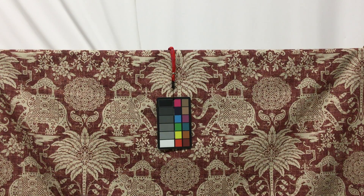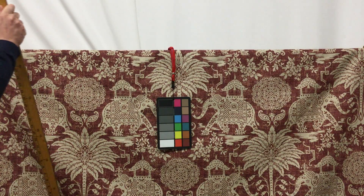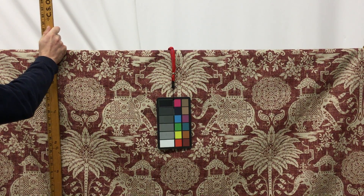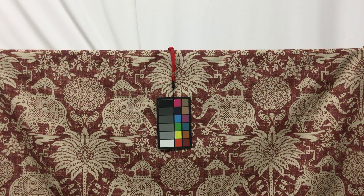This fabric is 54 inches wide, which is a really common width for upholstery. And the repeat on the fabric is about 24 inches, which is a fairly good size repeat.